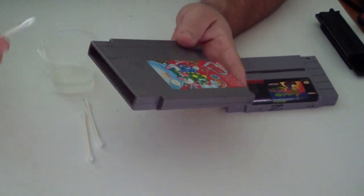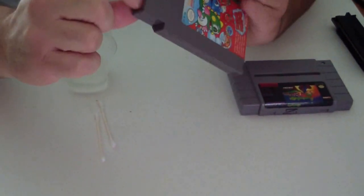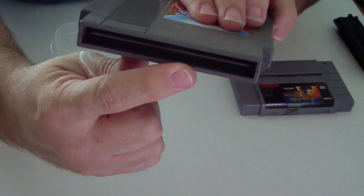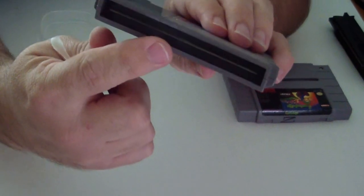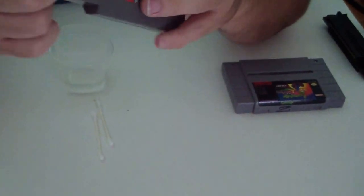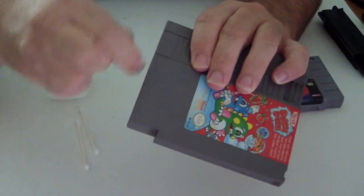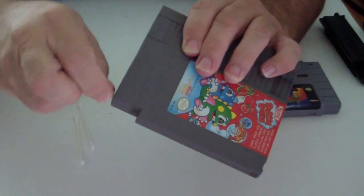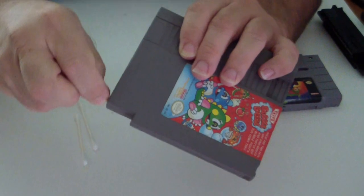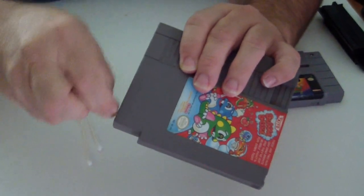So let's get to it. Basically, you take a Q-tip, moisten it with the alcohol, and we're going to rub the inside pins. It's a long strip — almost like a computer chip board — and it has pins on the inside. We're going to rub the top pins first, going back and forth. Put pressure on it; you're not going to break the board — you may break your Q-tip first. Scrub it like you're scrubbing dishes. We need all of that corrosion off.